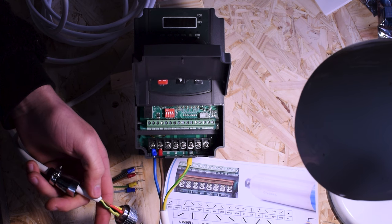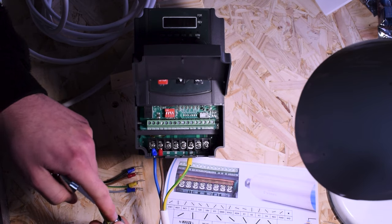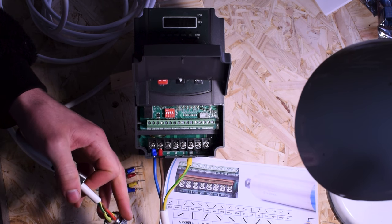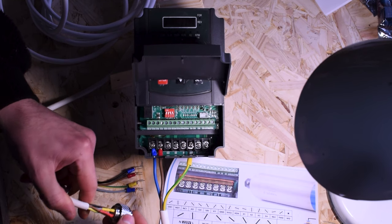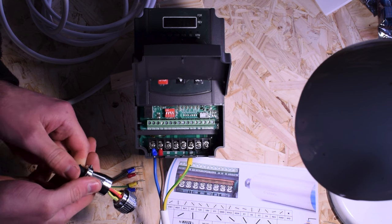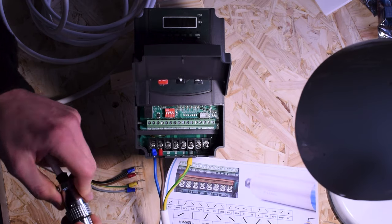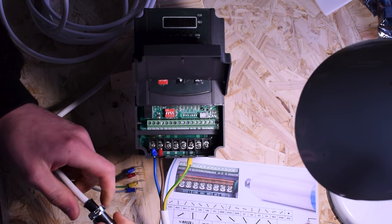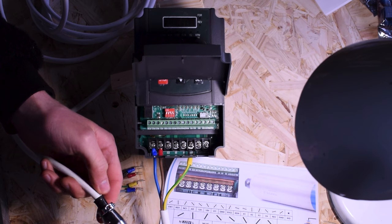When soldering, tin the connector first and then the wire end so you have as much solder on each as possible, then bring them together and heat. It's quite a tricky job — soldering needs about five hands! I did this the night before. Once your soldering is done, slide this back down, get it into position, and screw it on tightly.